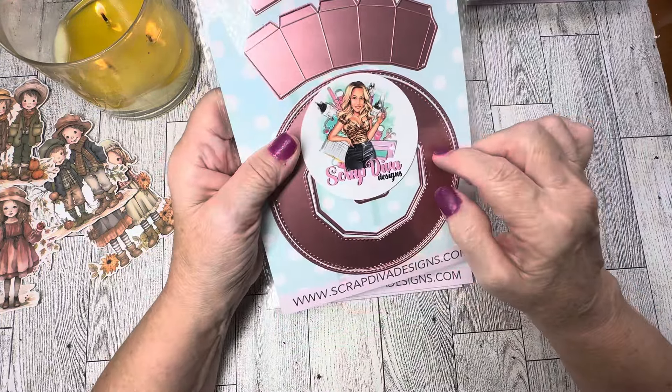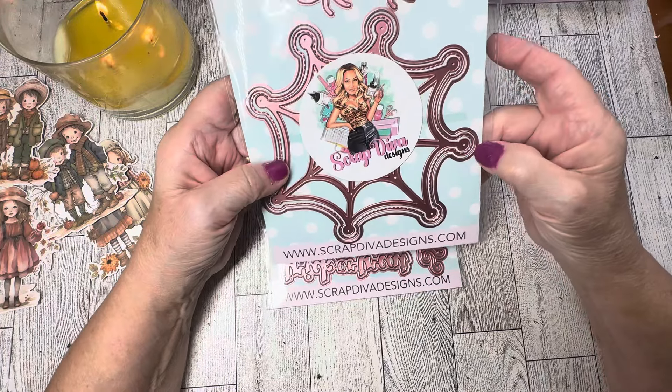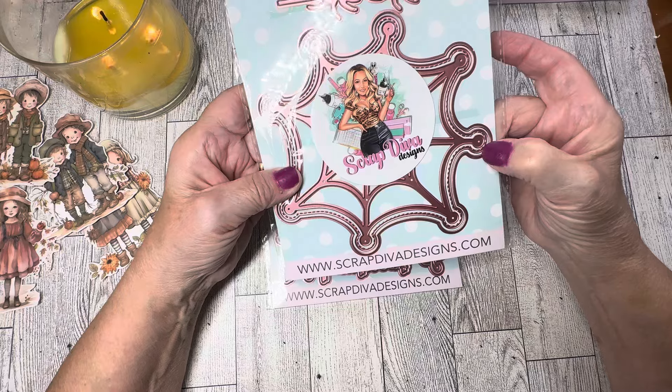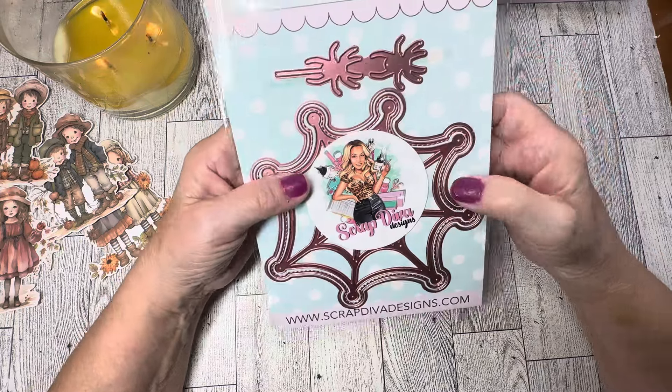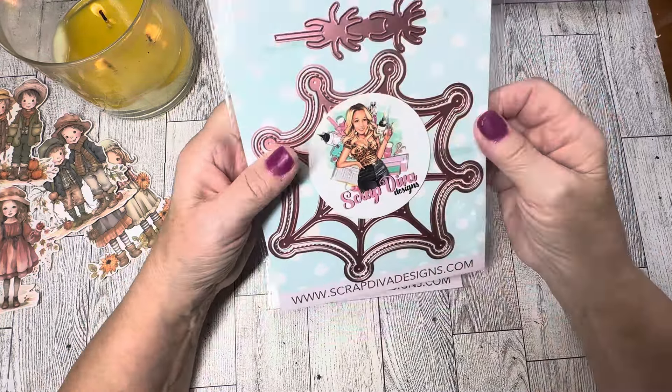Next we have the Spider Web Mini Album. You can see here you get three big dies — the base, the stitched, and the spider web — and then you get two good-sized spiders. How fun is that? This is going to be really cute too, my mind is already going with ideas!